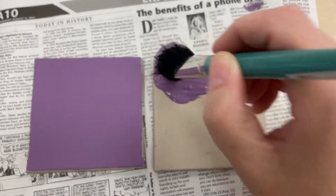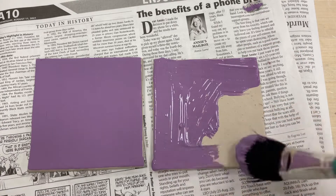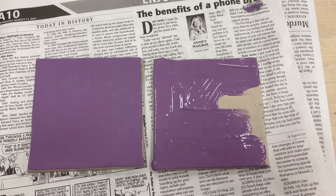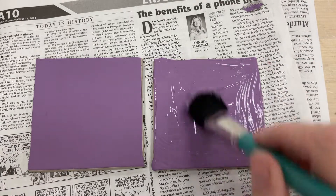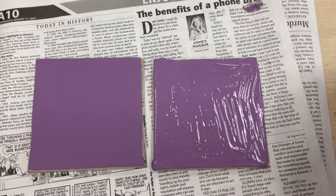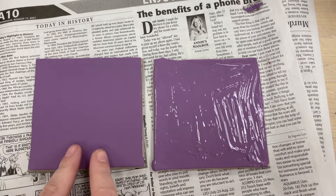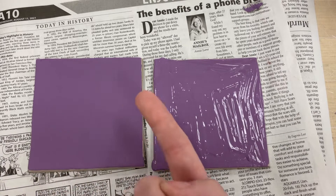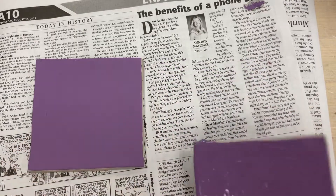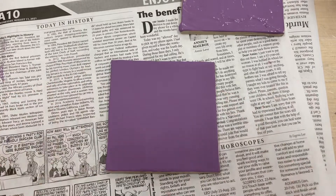You want a fairly thick layer. This underglaze is already quite thick so I probably only need one layer, but if it were thinner I'd want multiple layers to ensure solid coverage. You can see I've already done this one — notice the difference in shine. This one's still wet, and this one is leather hard, so even the underglaze is leather hard and not coming off when I touch it. That one is ready for the Sgraffito.